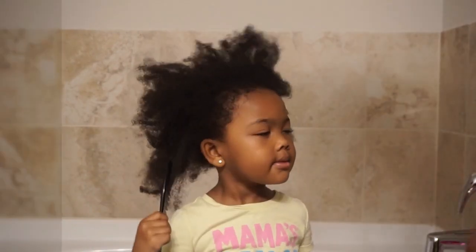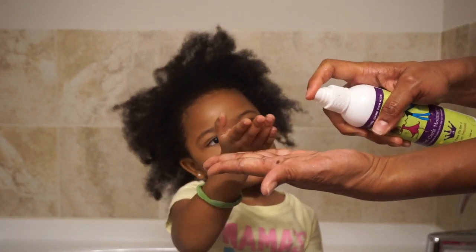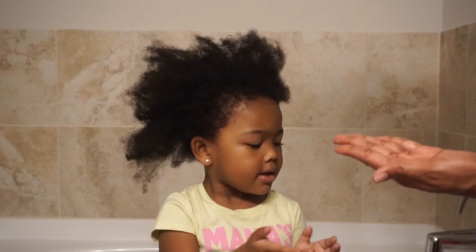The Curls Curly Q's Moist Curls Moisturizer has great slip to help aid with the detangling process, so you can spritz that all over their hair to add some slip. Then just take a wide tooth comb and gently detangle from ends to roots.